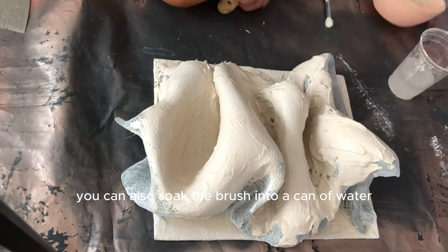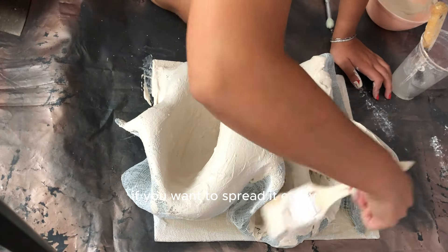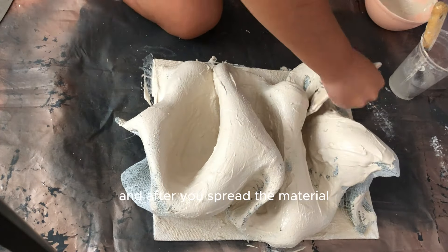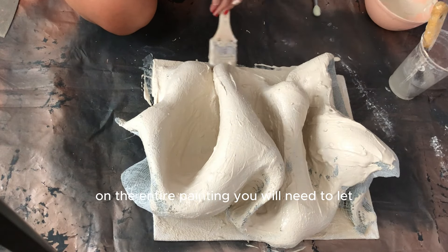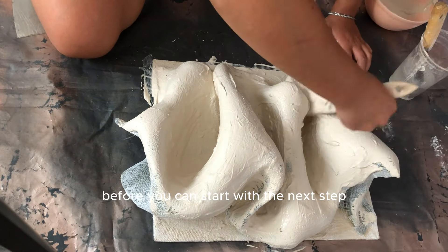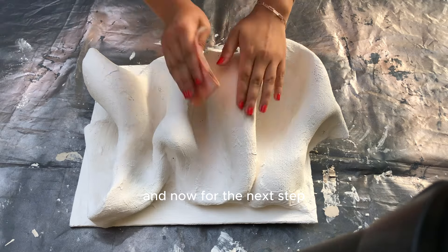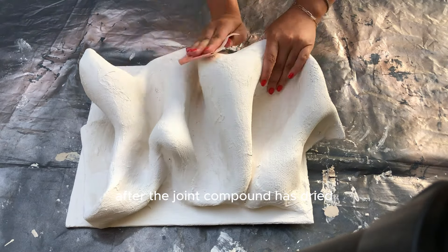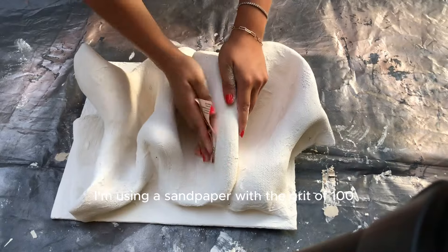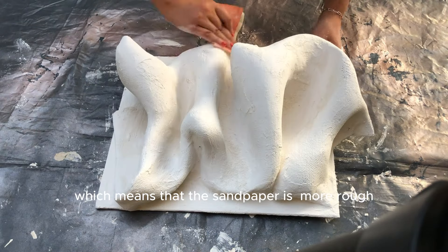You can also soak the brush in a can of water if you want to spread it more easily. After you spread the material on the entire painting, let it dry for at least 24 hours before starting the next step, which is the sanding part. After the joint compound has dried, start sanding the 3D painting. For the first layer I'm using sandpaper with a grit of 100, which means the sandpaper is more rough.